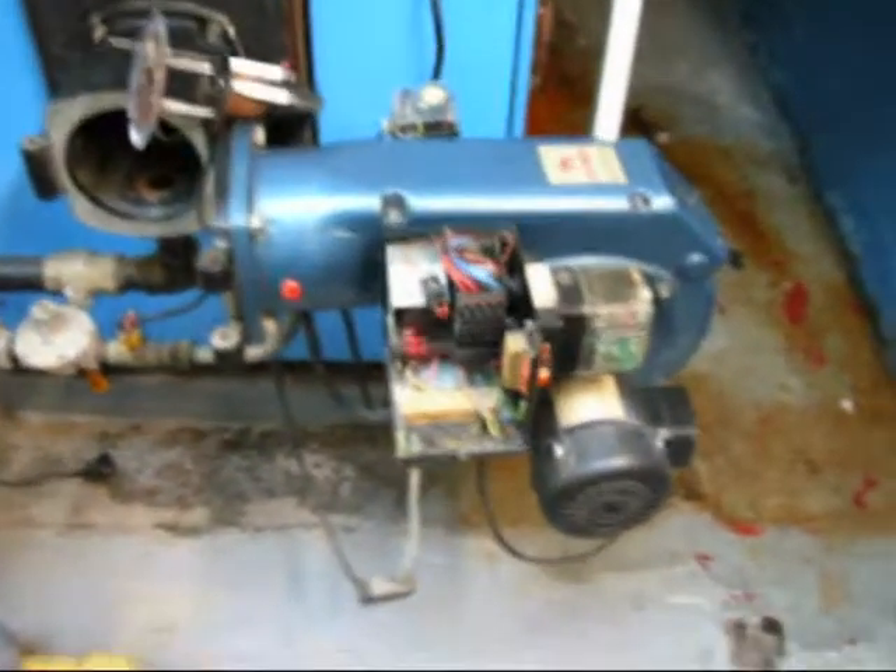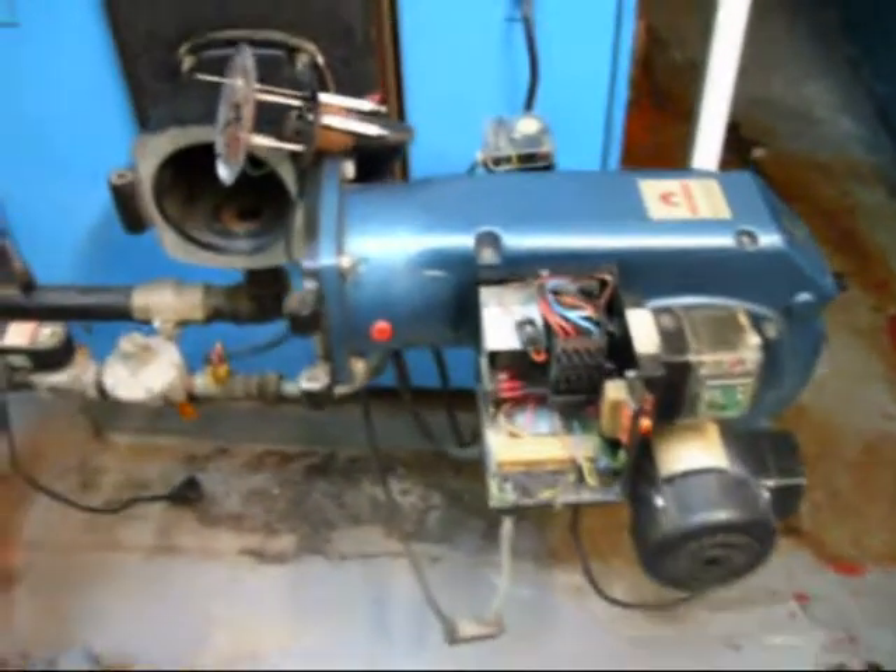This is a Nuway NGN S1 S150 burner — a natural gas burner, fully automatic, on/off, as opposed to high-low or fully modulating.